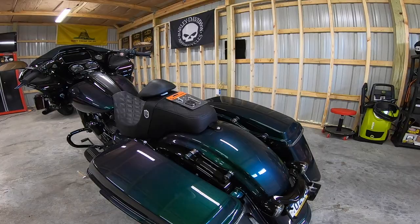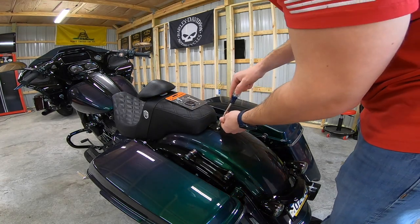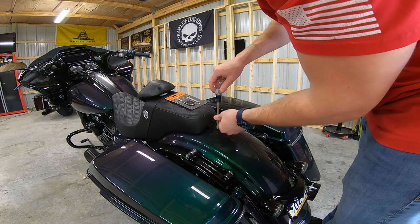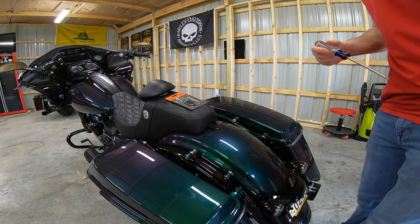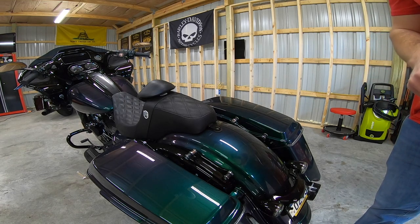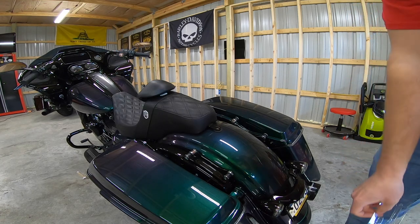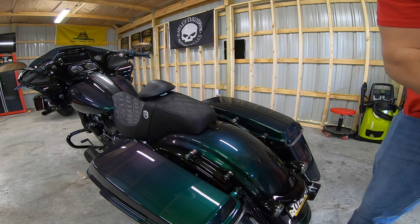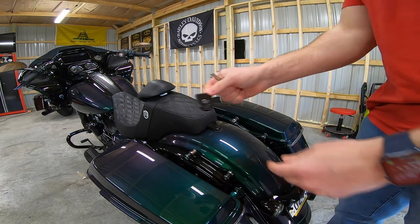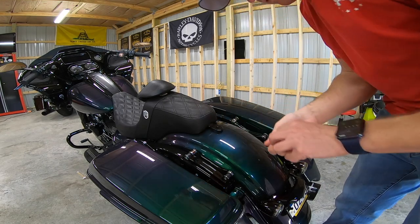Alright, so we're going to get right to it. The first thing we're going to do is just remove the screw that's already there, which should be a Phillips. Then we're going to unpackage this, take your bracket, place it right over the slot, and take your screw.